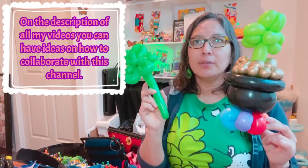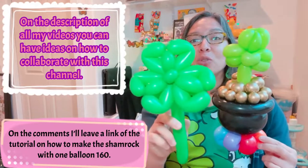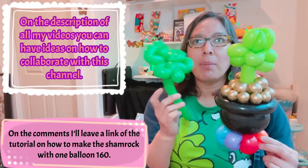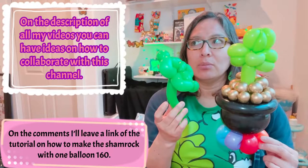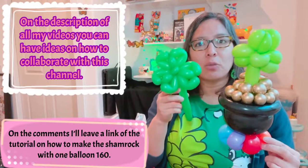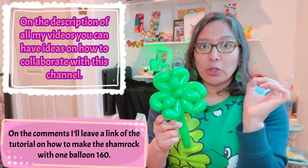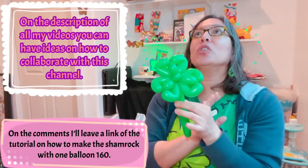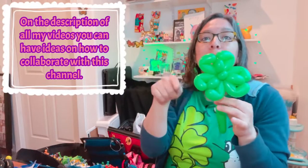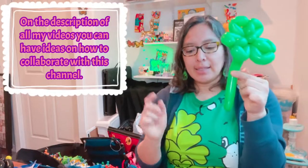This is another design I showed you already a year or two ago — it was a short four-minute tutorial video. You can find how to make this one-balloon shamrock design; the link will be in the comments. Now, there are so many ways to make a shamrock — you can make just three loops, three hearts, put them together with a long stick, and that's it.